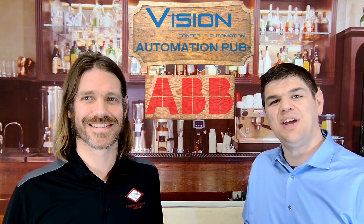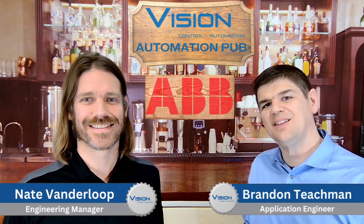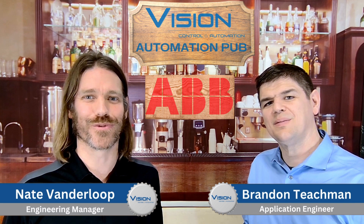Hello and welcome to the Automation Talk. Today we're going to discuss AV's Smart Sensor. I'm Brandon and this is Nate. This game-changing device can turn any powertrain item into a smart connected device that can monitor its health and performance.